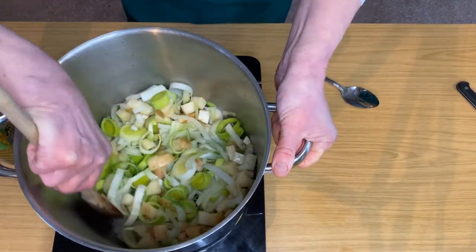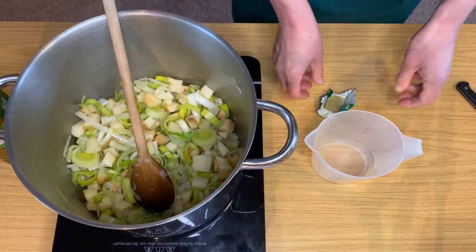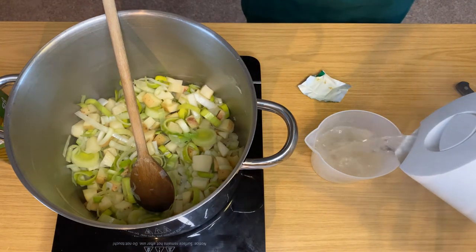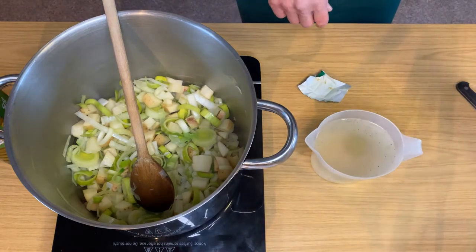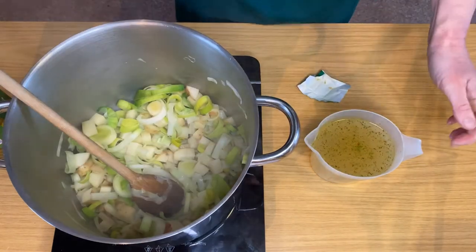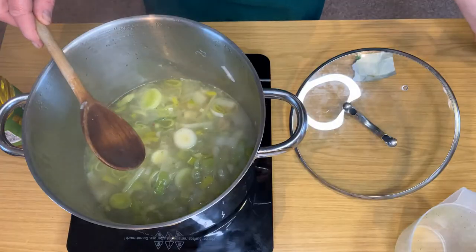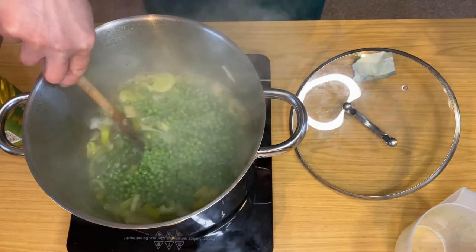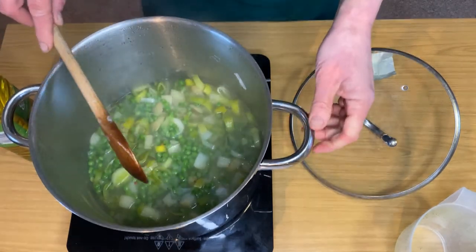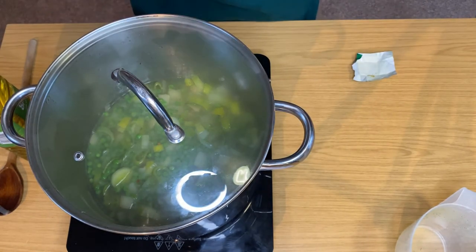Now heat about half a tablespoon of oil in a large pan over a medium heat. Tip in the vegetables and stir them to coat in the oil and allow them to sizzle for a few minutes. Meanwhile, make your stock by dissolving your stock cube in 900 ml of boiling water. Now add your stock, add the peas, turn up the heat, and bring it up to the boil. Put on the lid, turn it down, and allow it to simmer gently for 10 minutes.